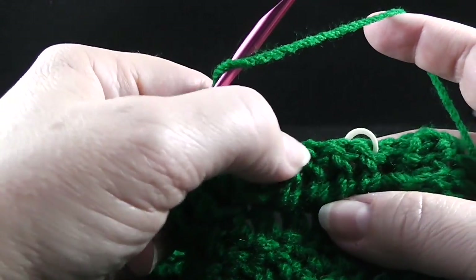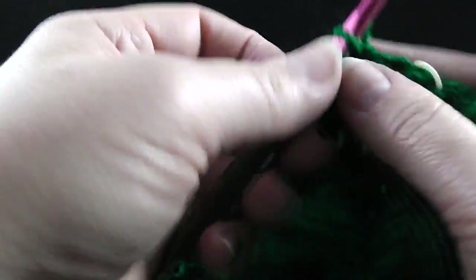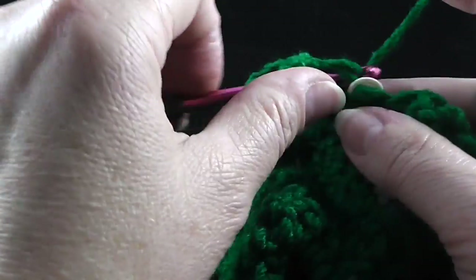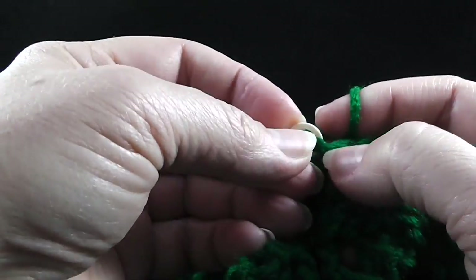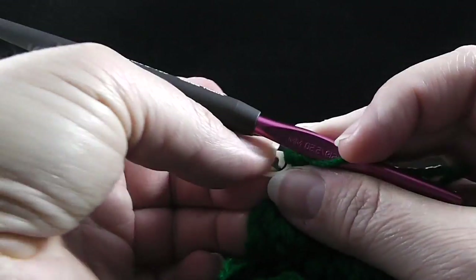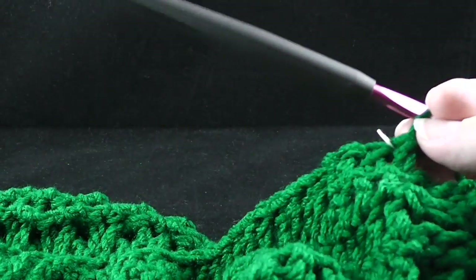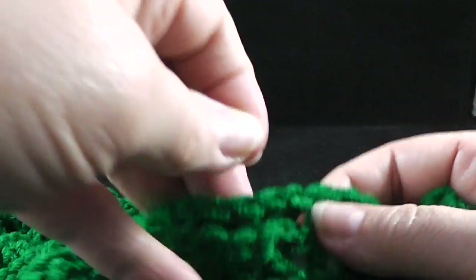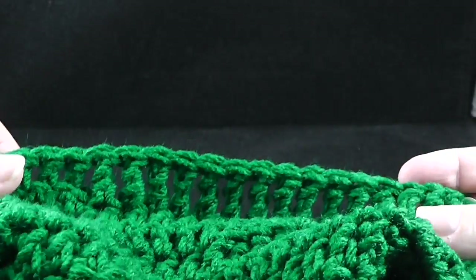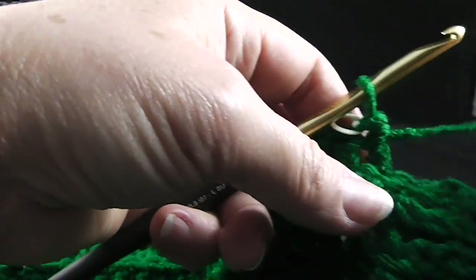Now we're going to double crochet in the remaining double crochets, working through both of the loops — two, three, and four. Let's go ahead and put that stitch marker back in. And let's go ahead and put the other one in on the other side — these make sure we hold those sections and we change our hook back to the large J crochet hook.